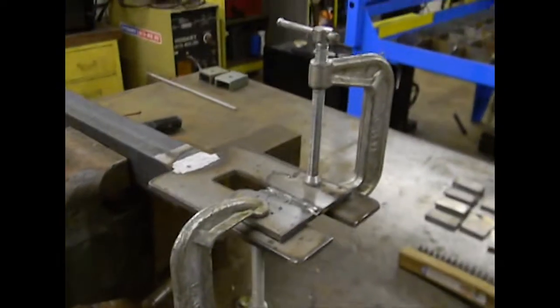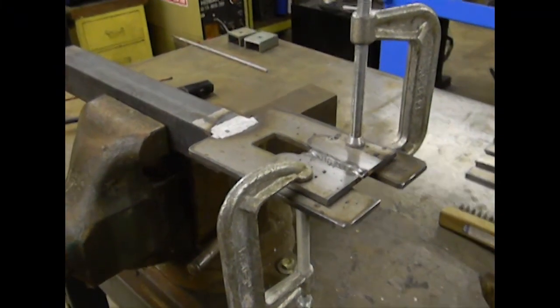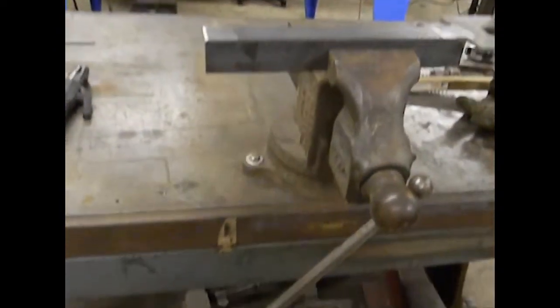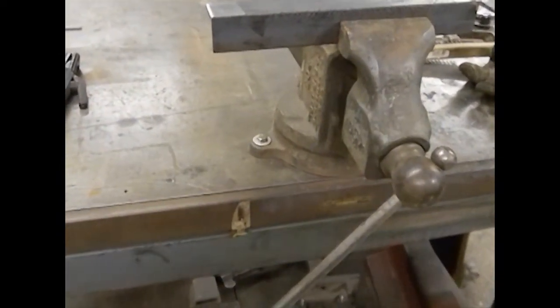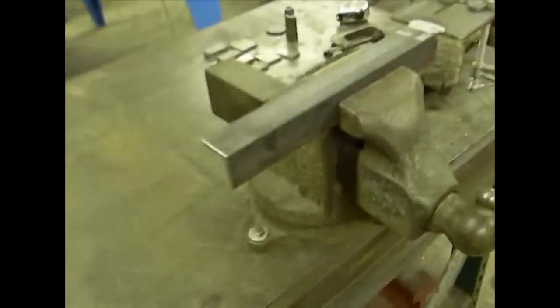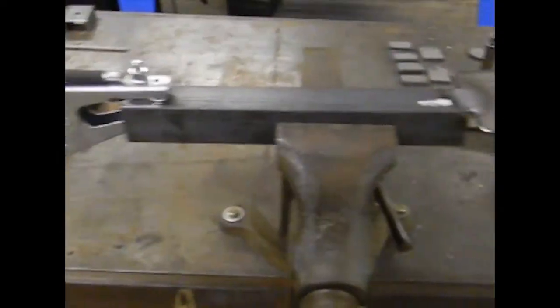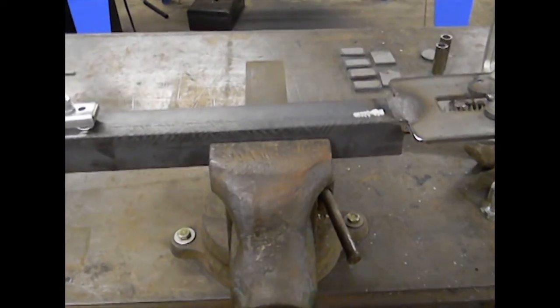You want to make sure that you clamp it in such a way that you can have room to access the work with the electrode. This vise is secured firmly to my welding table, and my welding table is solid steel, so my ground strap is actually attached to the table itself. The reason I had you cut this a bit longer is so that if you had to, you can attach the ground strap to either side. And there are other ways to use this jig, which I'm going to show you right now.